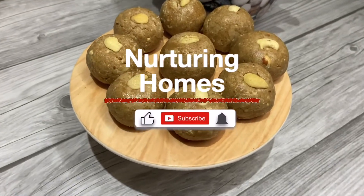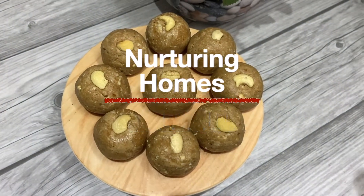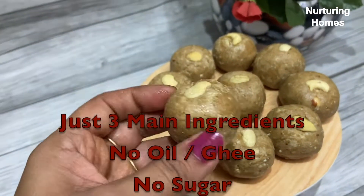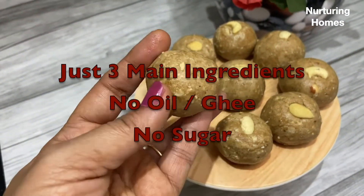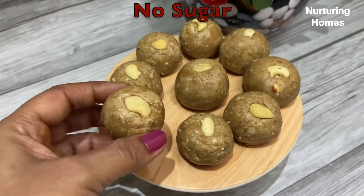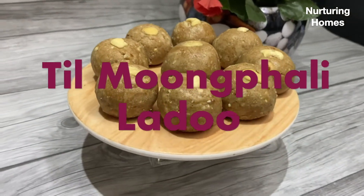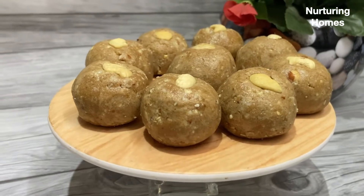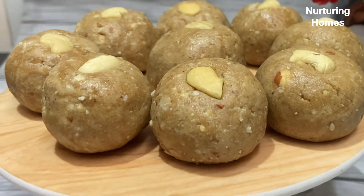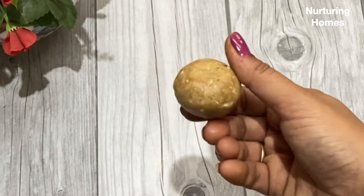Hello and welcome back to yet another healthy episode of Nurturing Homes. Today we will only use 3 main ingredients to make these yummy, delicious, nutritious, healthy laddoos — and we will not use oil, ghee, or sugar. We are making til-moongfali-ke laddoos and they will be so soft in the mouth that you will not believe we have not used ghee or oil. You will simply fall in love with these laddoos once you make and try them.